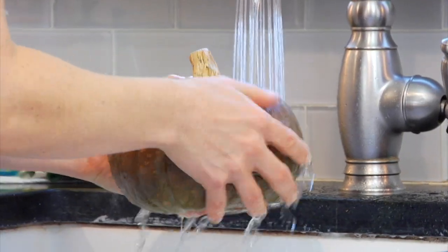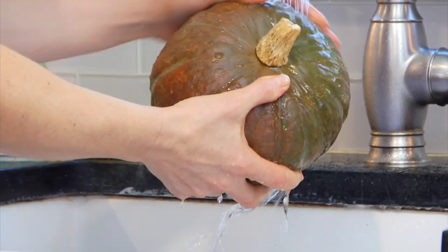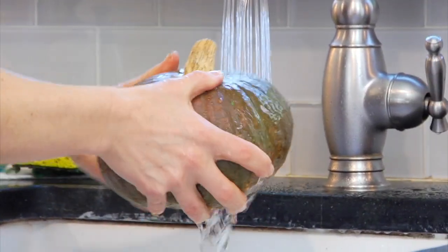But I guarantee that is not going to happen because you're going to be so excited to cook and eat your squash. When you're ready to work with it, the first thing you want to do is give it a good rinse under some cold water. Remember that skin is edible, so you want to make sure everything is clean.